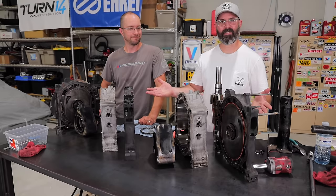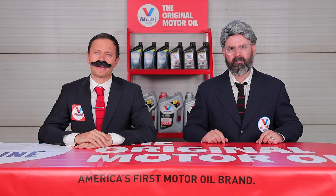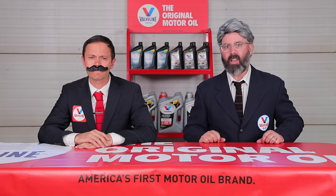This engine design is truly original — and I just said the word original, which means it's time for a Valvoline original motor oil moment. Did you know that Dr. John Ellis discovered the lubricating benefits of crude oil and founded the company that became Valvoline in 1866? That made Valvoline the very first trademarked motor oil in the world. Now let's get back to the rotary engine building action.